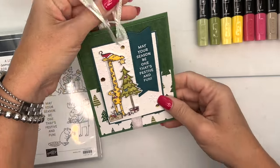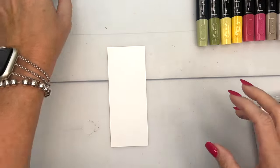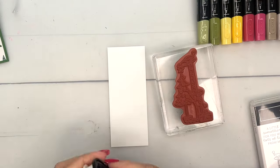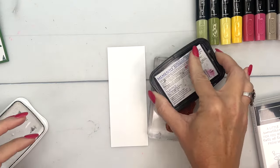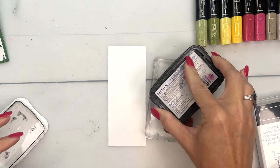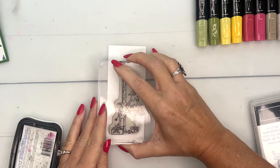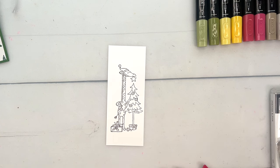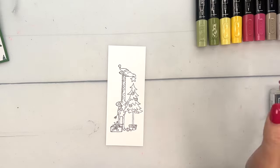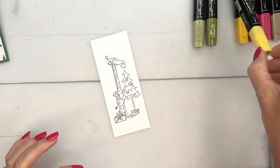I think the first thing we should do is our coloring since he is the star of our card. I'm going to use Stampin' Blends — they are my favorite coloring medium, they are alcohol ink markers. I'm going to use Memento black ink and stamp this image on basic white. Let's start with our cute little giraffe.